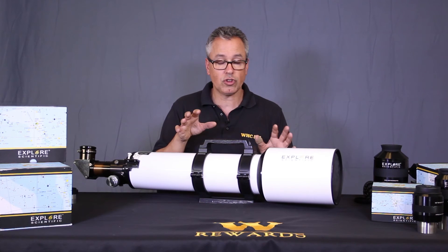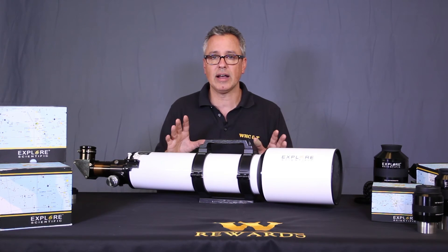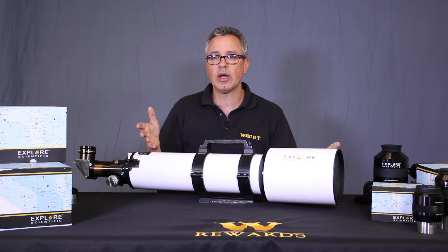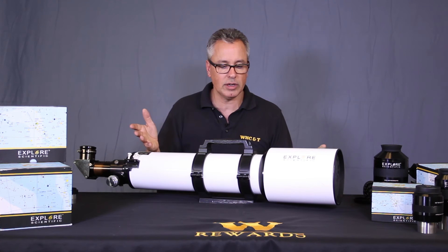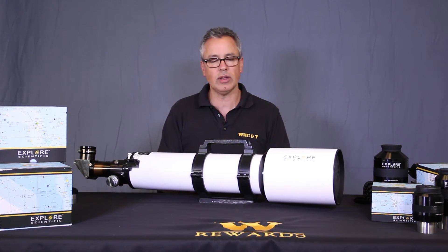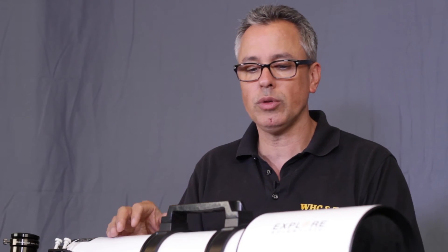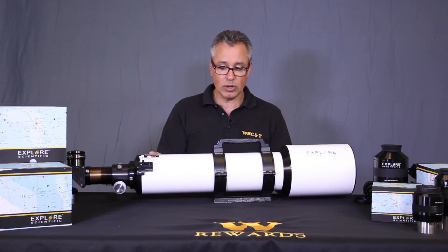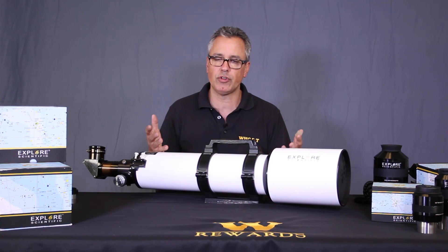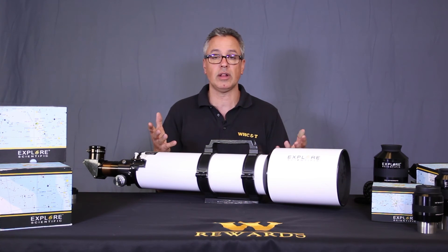It produces beautiful images and contrast, and it has a lifetime warranty. The service at Explore Scientific is wonderful if you have any issues. The image quality and contrast — both visually and photographically — is absolutely wonderful. When you consider the low price they charge for this, it's a lot of bang for your buck in an ED refractor. There's just nothing like it on the market.